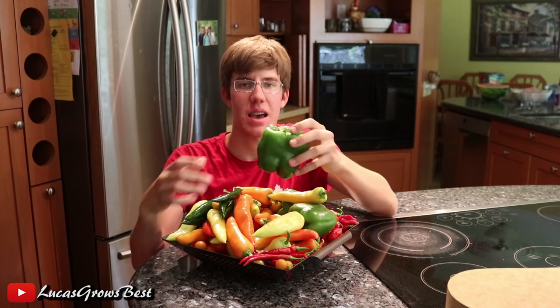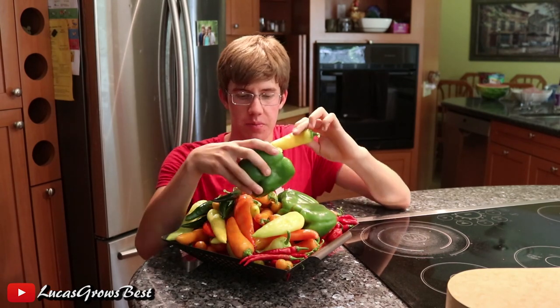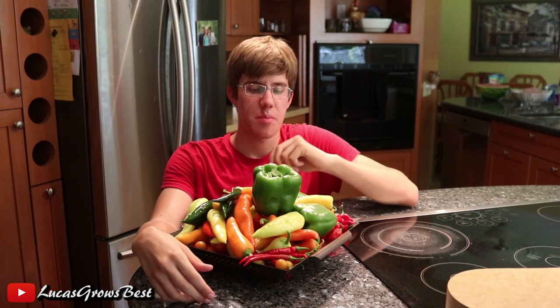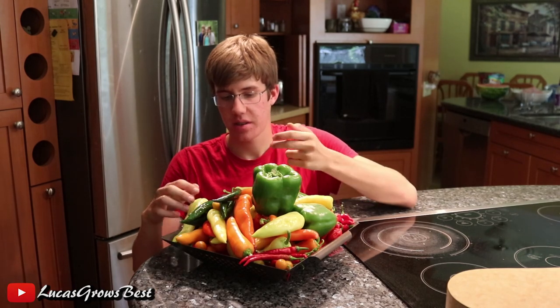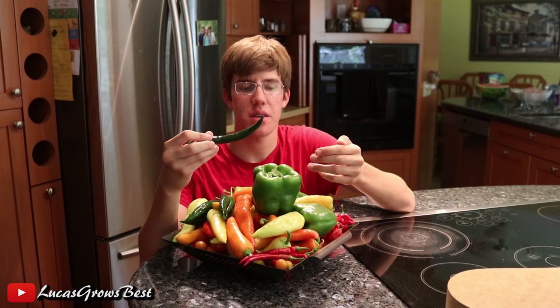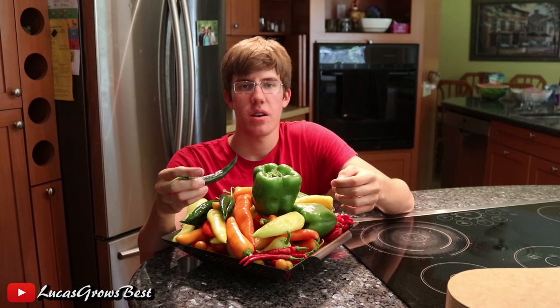So this is my first harvest from the garden in 2018, and it's just absolutely amazing the amount of vegetables I got. It's mostly peppers here, but I do have some tomatoes on the way — I'm just waiting for those tomatoes to ripen up. Just a huge amount of peppers, beautiful colors, really healthy.